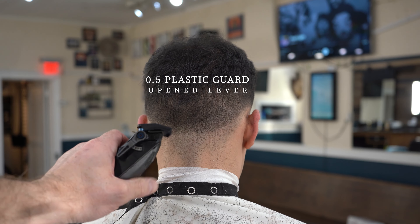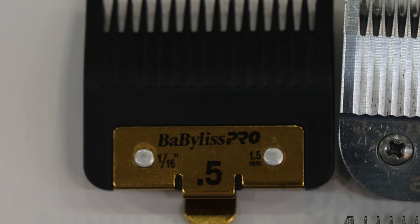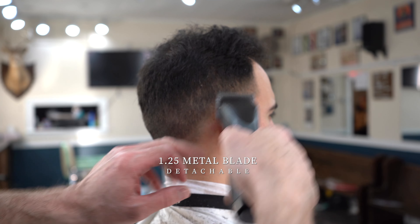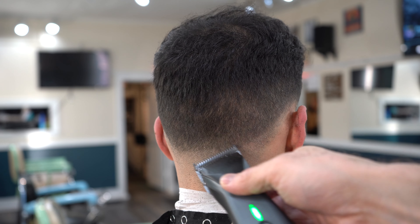Generally speaking, I think the 1a is exactly the same as a 1 and a quarter, but I've never actually pulled out the tape measure. The 1a and 1 and a quarter — I often just use the corner of the blade to get out those pesky spots that can form between a 1 and a 1 and a half.